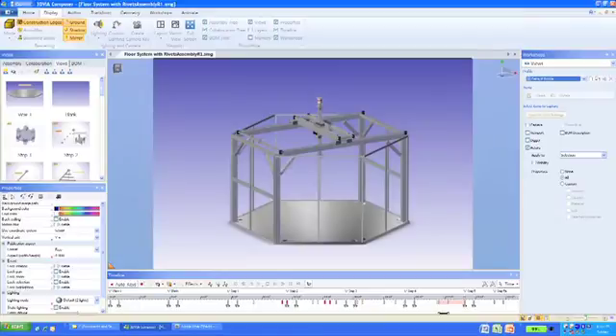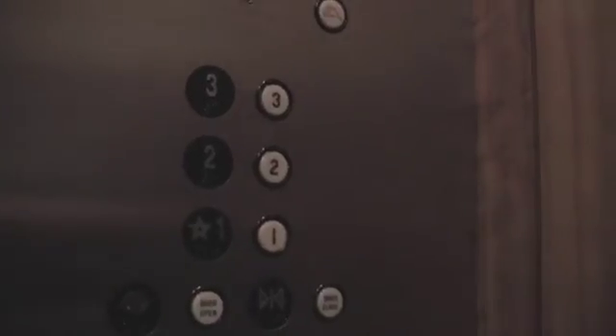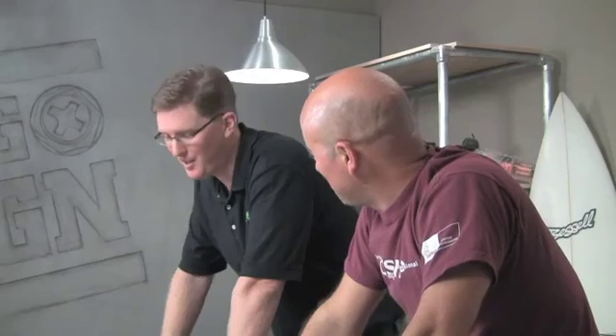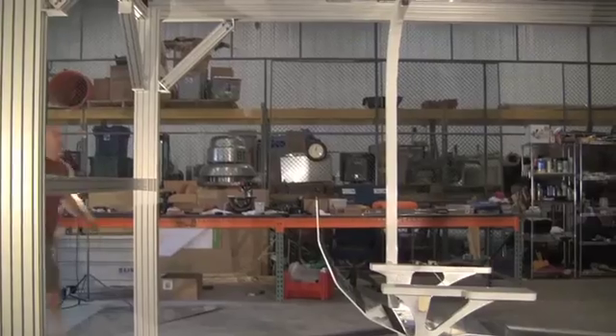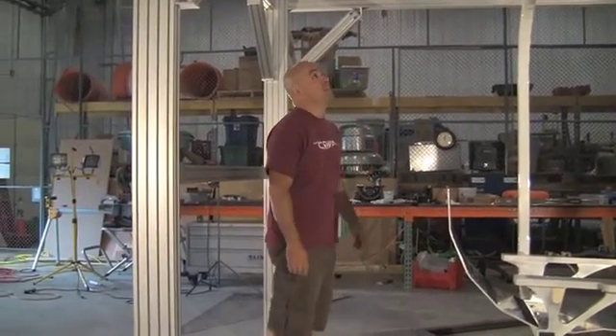So here it is: 3DVIA Composer allows you to clearly communicate your product details using your existing CAD data. That's awesome. Thanks for making me look good with these cool animations. This stuff is easy — you've got the hard job. Well, we're almost there. Larry and the guys from Macron Dynamics have delivered our gantry. Wow, this thing is impressive.